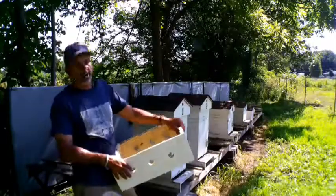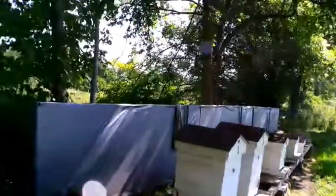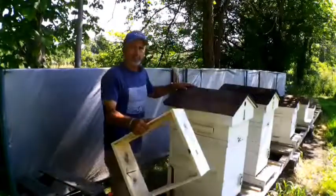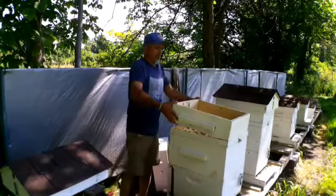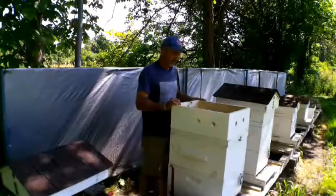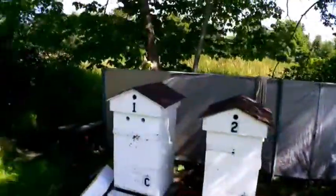All right, let's get these on really quick before it gets any hotter. We'll do my mean hive first — this hive is really mean. This is my carnal hive, the other ones are fine, not this one. I'm not going to pop that inner cover, all I'm going to do is pop the lid, put this down really carefully. There you go girls, a little more ventilation. Put the lid back on and get out of the way, because these bees get mad at me so easy. I don't know why — everybody else is nice. There, now you can see what that looks like.